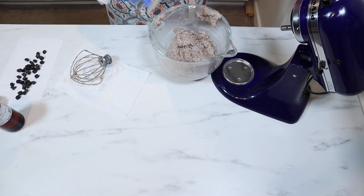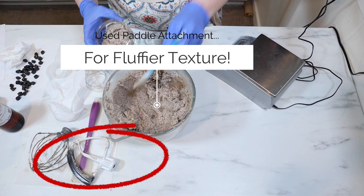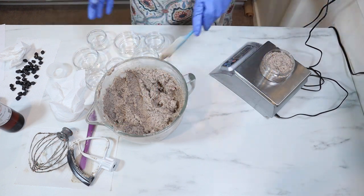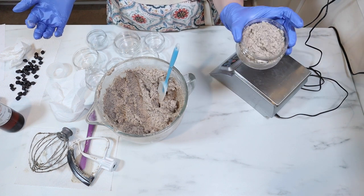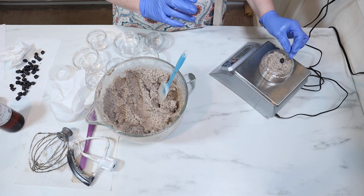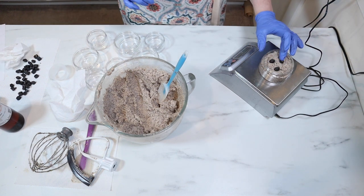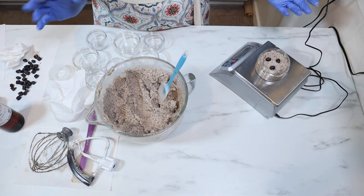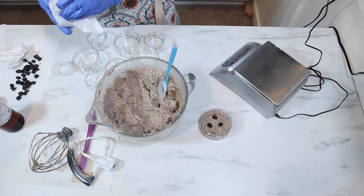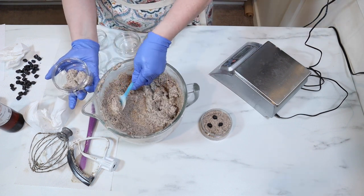I'm going to switch out my mixer for my scale and we're going to start drawing this up. This jar fits right at seven and a half ounces. And I have these little coffee bean soaps I made. I don't know, guys — this is not something I've ever done before, but for pictures that could be kind of cute. Everyone's going to get three little coffee cup soaps. Kind of impossible to use, right? I'm going to keep filling and put my little coffee bean soaps in there.